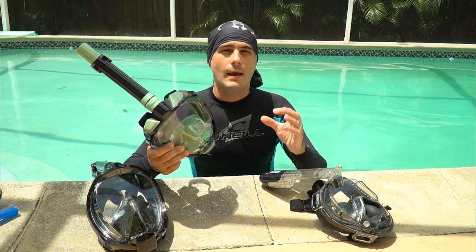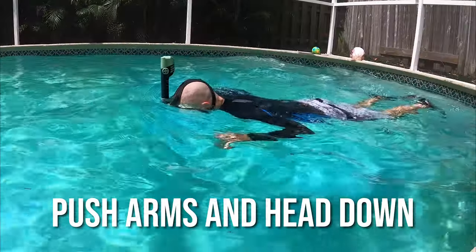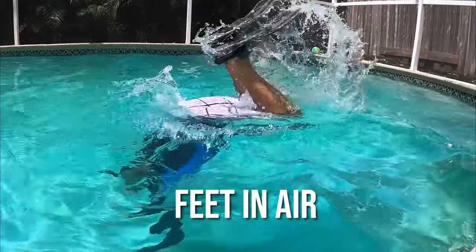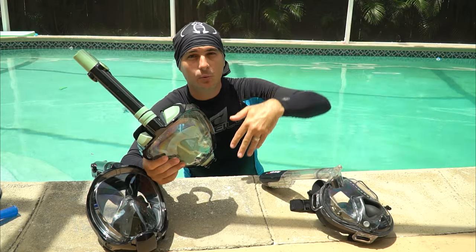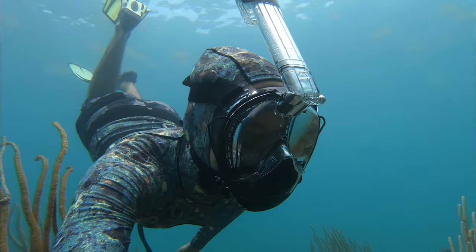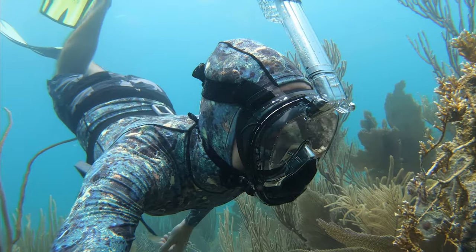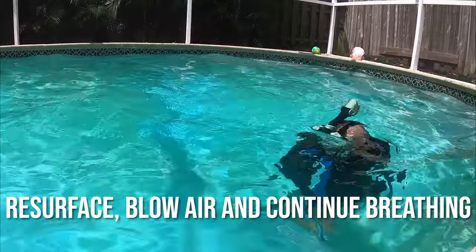To dive down, get into the proper snorkeling position — face down, looking down — and breathe comfortably for about a minute. When you're ready, drive your arms and head forward and downward, get your feet up in the air, and the weight of your legs will push your body underwater. Once your feet are below the surface, start kicking and swim around below to get a closer look at marine life. When done, come back up to the surface, blow your air out, and continue breathing normally.